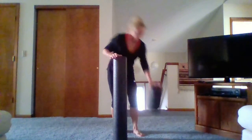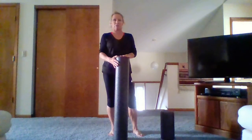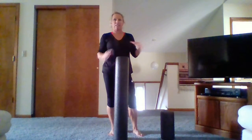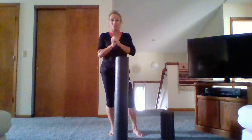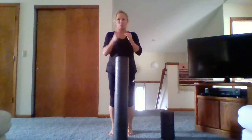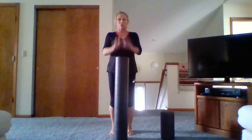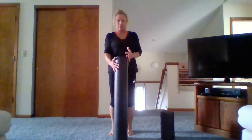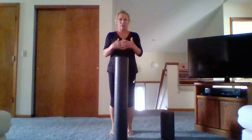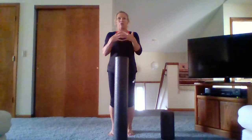The foam roller helps stretch our muscles, helps lengthen and release some of the fascia. You've probably heard of trigger points — those are sore spots where the muscles are not sliding and gliding as they should. The foam roller helps stretch muscles, release trigger points, and release the fascia. I like people to think of fascia as a spider web.